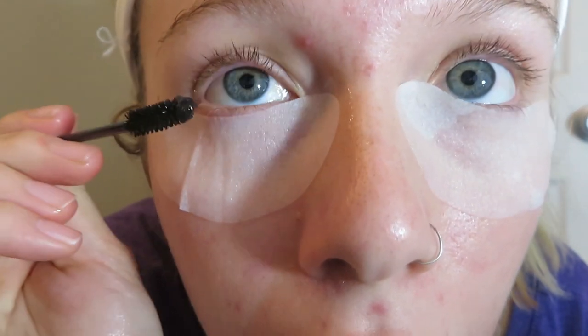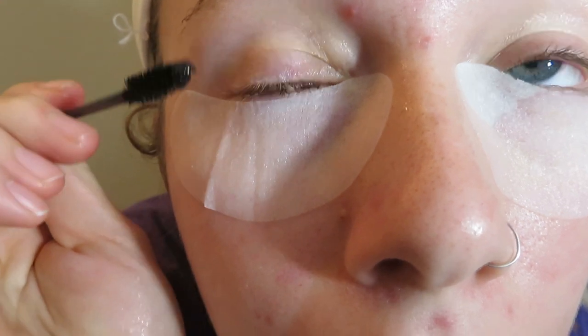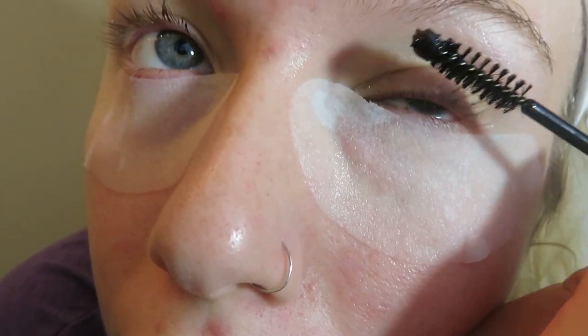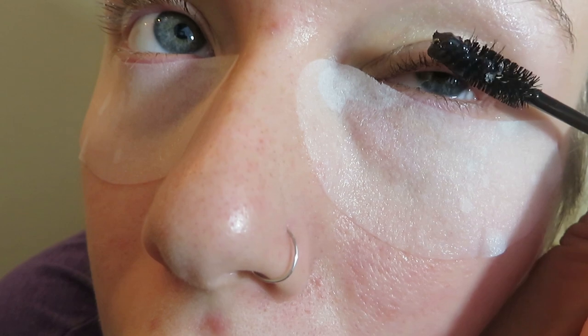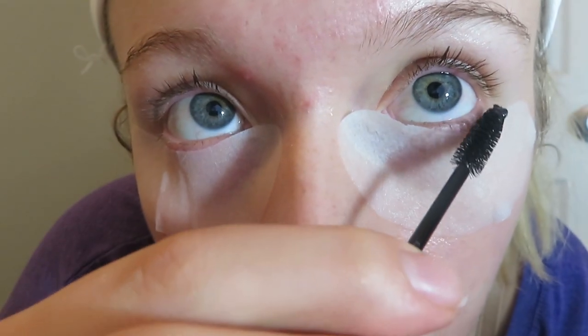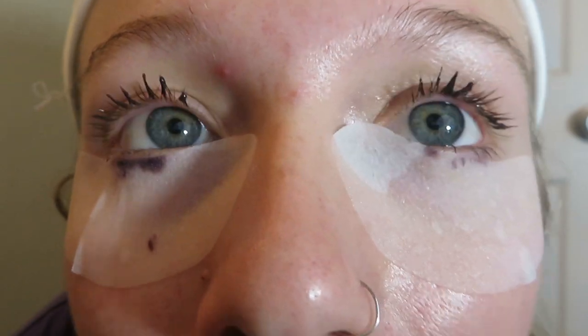Take your little eyelash mascara wand and stroke the eyelashes in an upward motion. Get the little bottom lashes too — try not to poke your eye. You get your eyelashes looking kind of like spotted legs, and then you just set your timer for 15 minutes. Your timer is set, so I'm just gonna chill here while the eyelashes are baking.